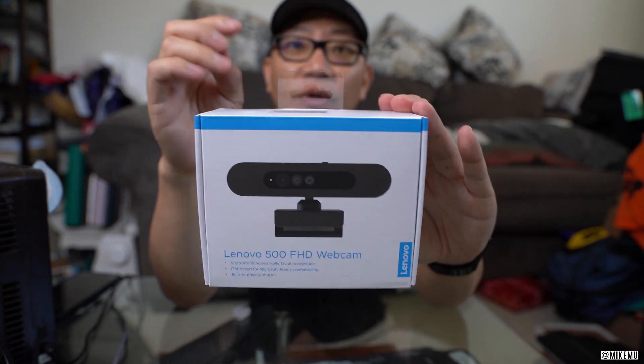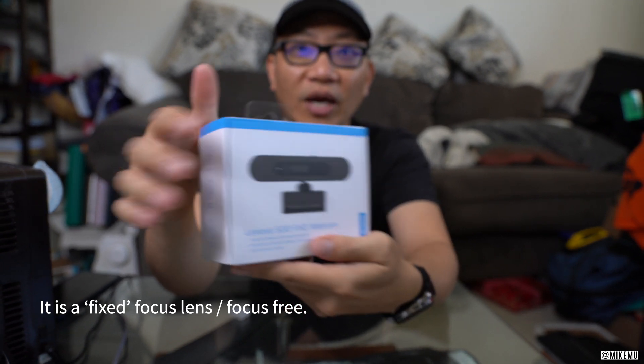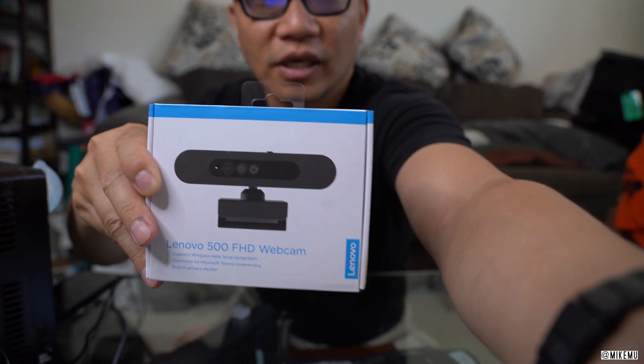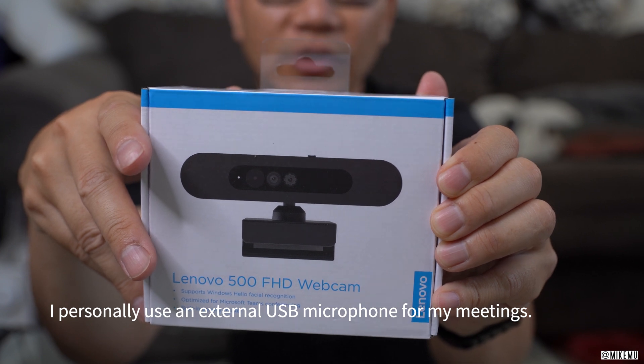Some important things to note about the Lenovo 500 Full HD webcam: this does not have a microphone built in. So if you need a microphone, this one's not it — you definitely need to get an external microphone if you're going to need better sound quality than what might be built into your laptop.